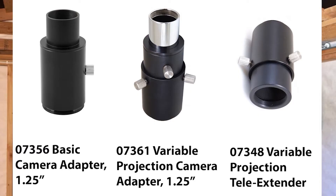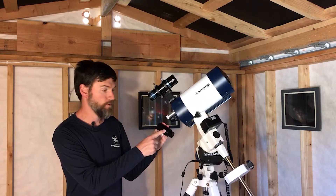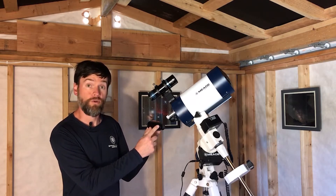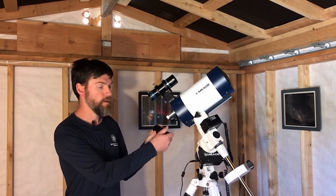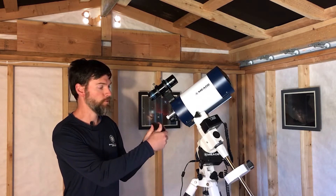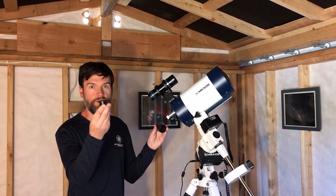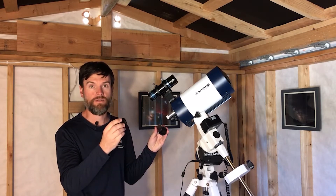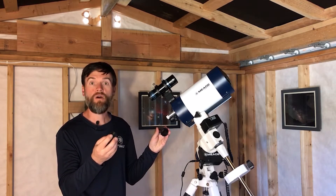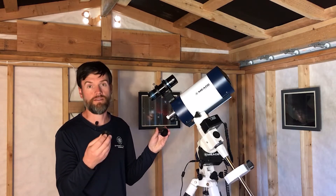One example would be the Meade Universal camera adapter — there's also a variable version. An eyepiece can be placed in the camera adapter. It has a 1.25-inch nosepiece that fits any telescope that accepts 1.25-inch accessories. The nosepiece itself is also removable, so that's an added convenience and versatility. The nosepiece has T-threads, which can thread directly to the T-mount of your DSLR camera or go on the camera body of most different CMOS cameras, including the DSi-4.